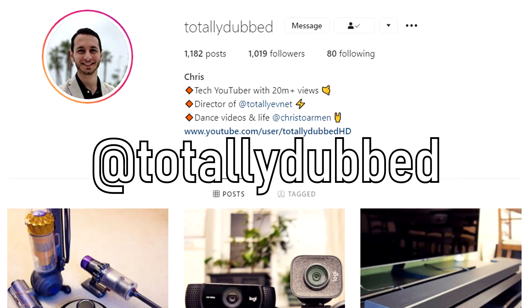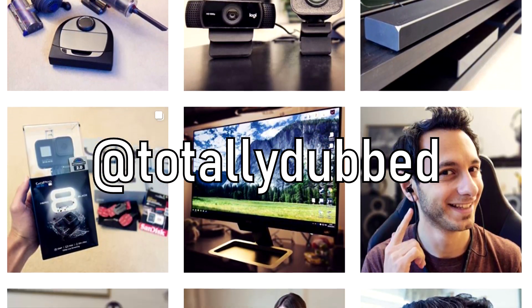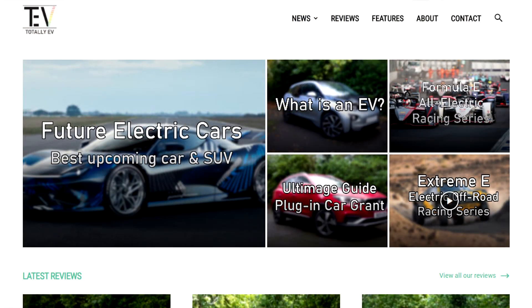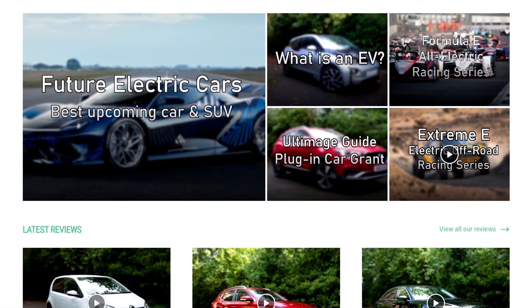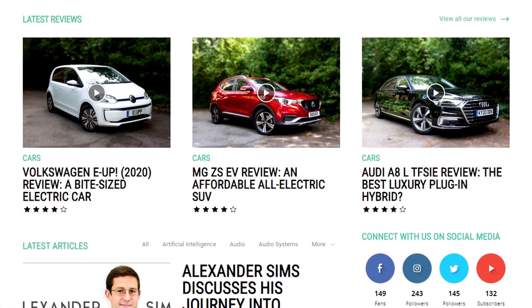In the description below you'll also find a link to my Instagram at totallydubbed — I'd very much appreciate a follow. If you're interested in reading news or watching reviews on the latest all-electric and hybrid cars, do check out Totally EV, it's my own website. So without further ado, let's see if these earphones are worth it.